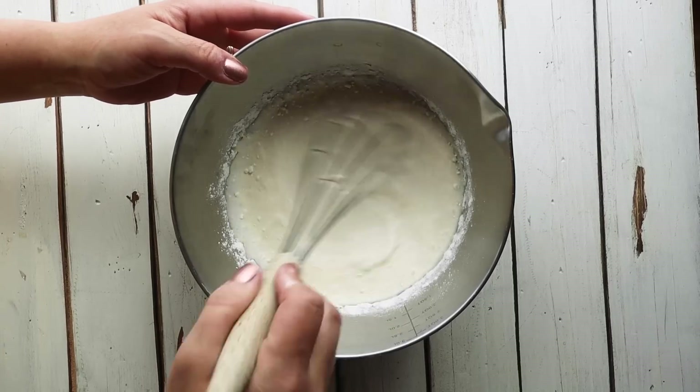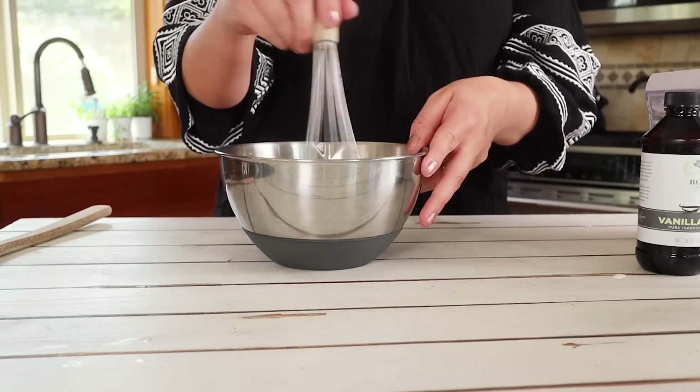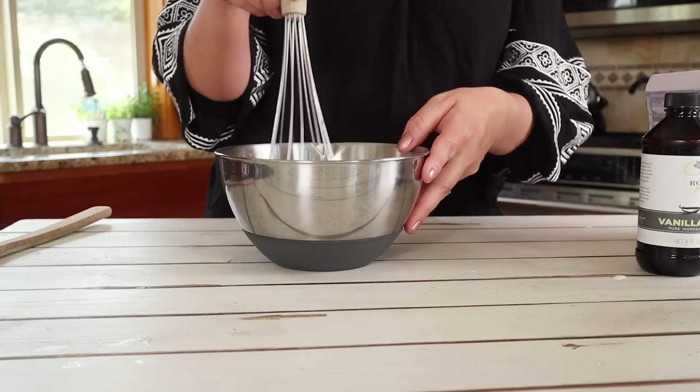We're just going to whisk it until everything's combined. The whole purpose of using a powdered sweetener is that it makes it easy to dissolve — a granulated one might be a little gritty or grainy. If you don't have powdered sweetener, you can make your own by putting it in a blender or food processor and grinding it until it's powdery. The next step is to cover this with plastic wrap and refrigerate it for at least two hours. This is totally key — it helps the flavors meld together and it helps with consistency, so don't skip the chilling step.